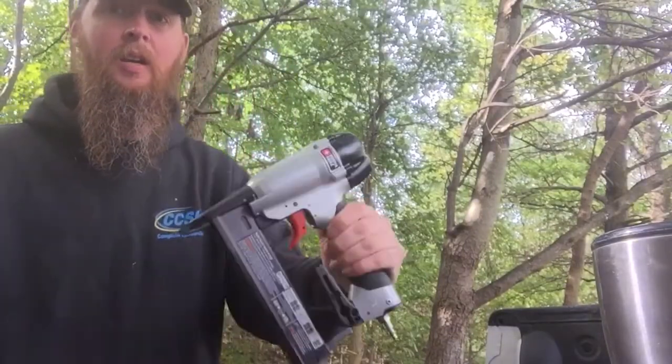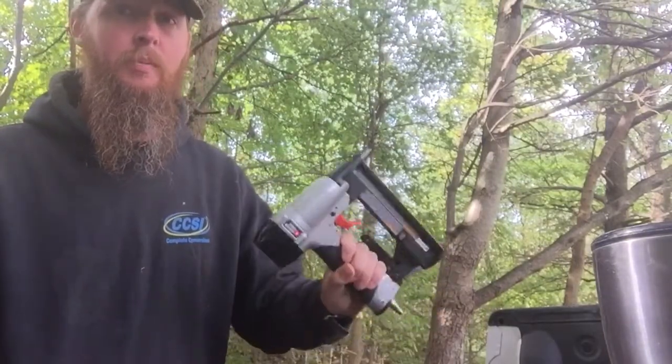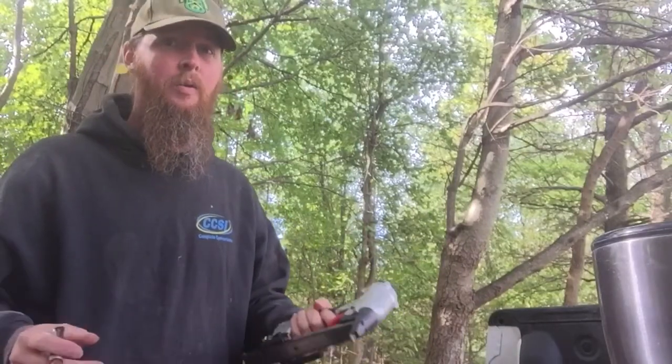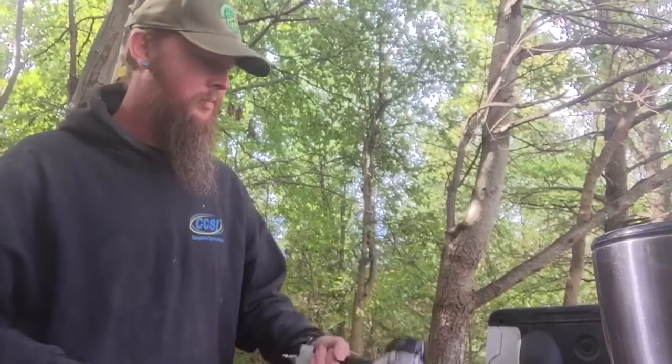And we have an 18 gauge stapler. This is pretty much necessary when you're putting down the floor — you gotta put down large sheets of Luan, really thin plywood. Just go right across it rather than spending hours putting in screws or hand nailing, you really need one of these. And of course when people steal your stuff it really sucks because then you don't have this tool that you need. At least the company is pretty good at replacing stuff.